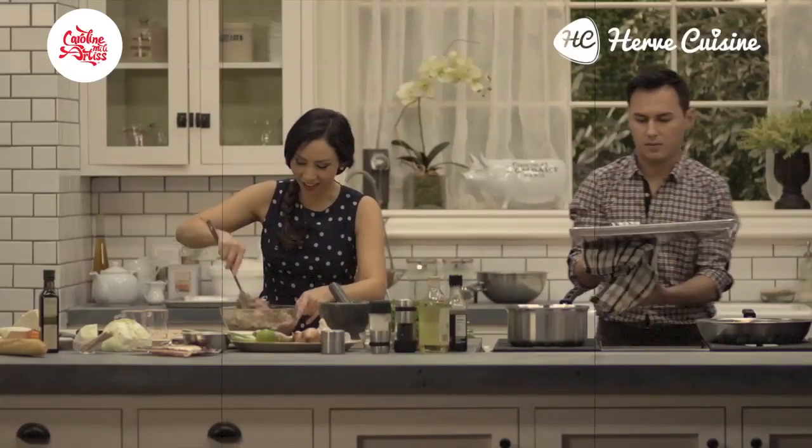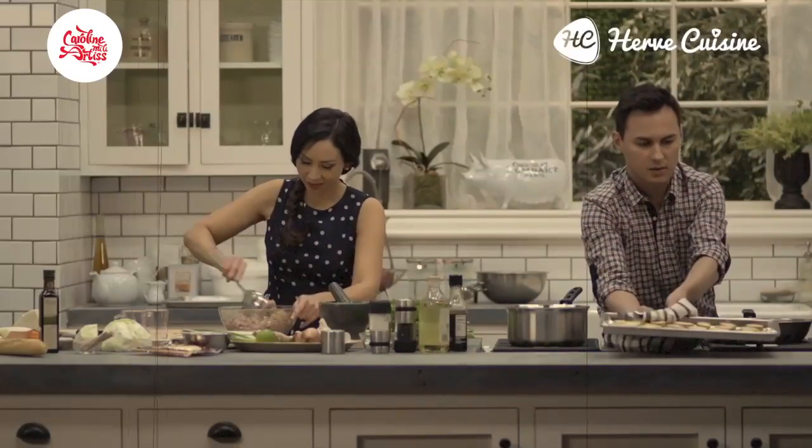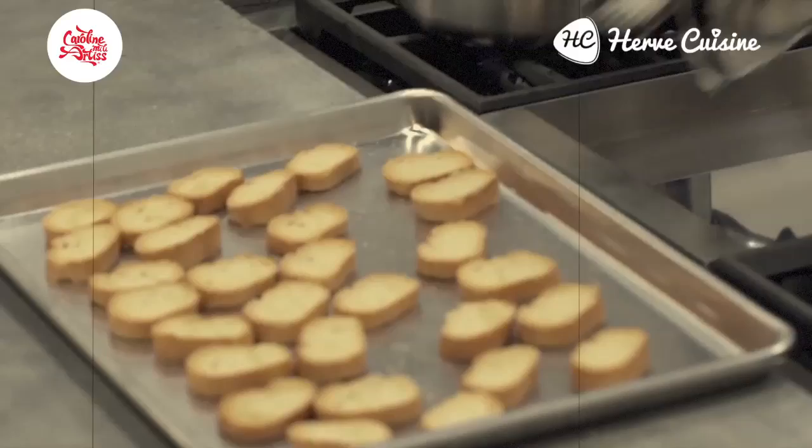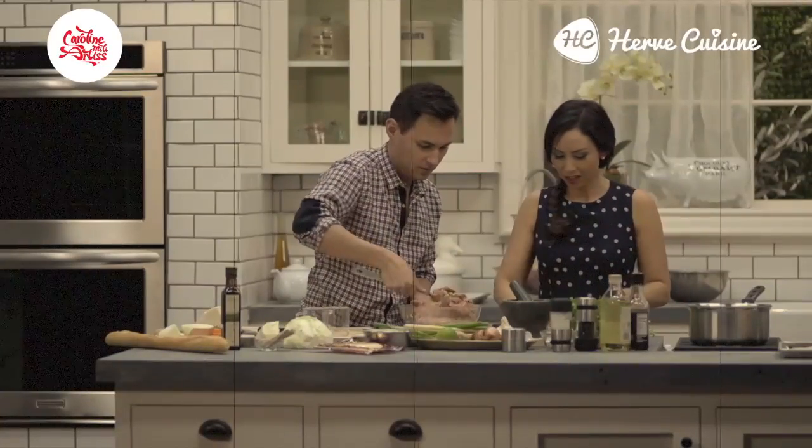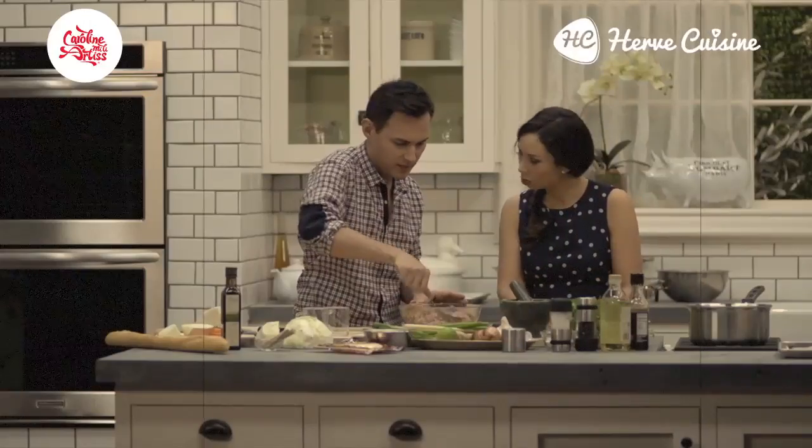I'm so excited to get this all together. I'm going to put it here and let it cool. We're going to try to make even balls — small ones.